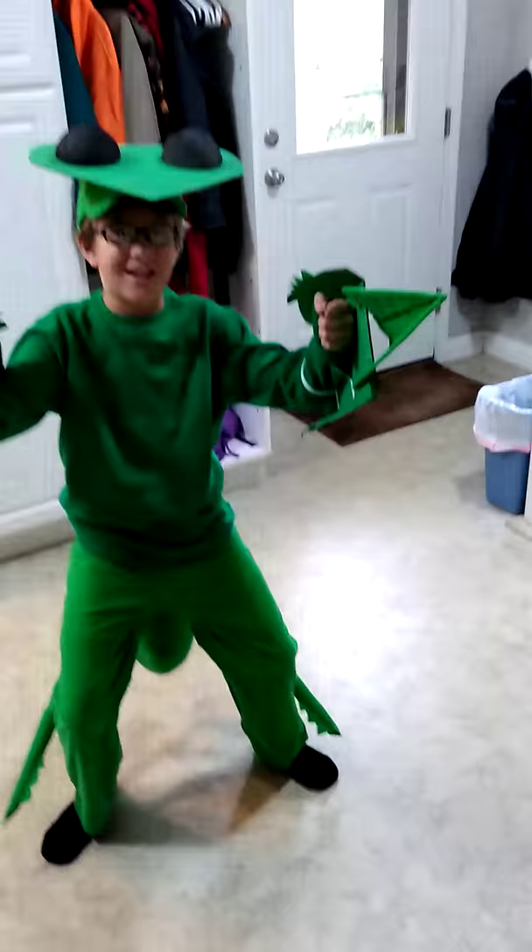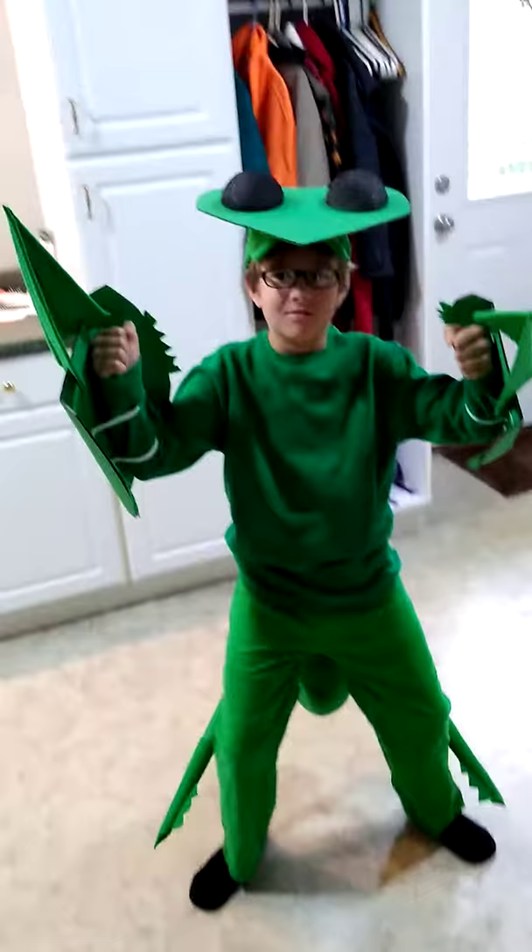I didn't realize they made that noise, but put your head down, like when you're gonna walk. Can I see it? That looks pretty good. I'm excited!